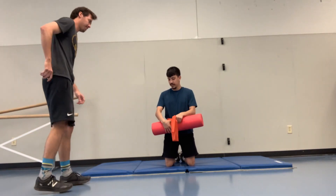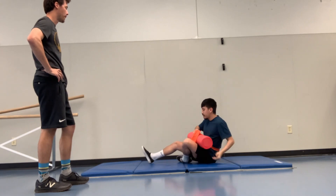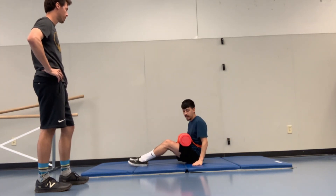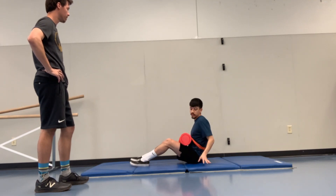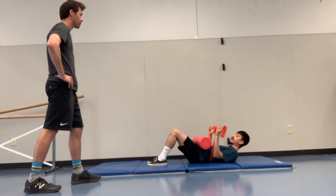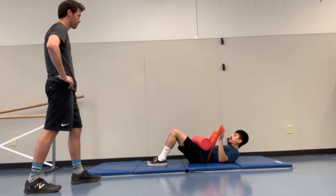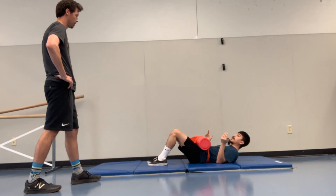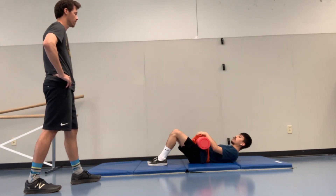We're going to begin with the first exercise here, and we're going to assume what we call hook-lying position. We're just going to be laying on our back. I'm going to demo it for you, and then I'll let you assume this position. This TheraBand is going to be just right underneath our low back, and then we're going to put it in between here. All this is just going to set up for me to help facilitate some of that muscle activation and control for you.